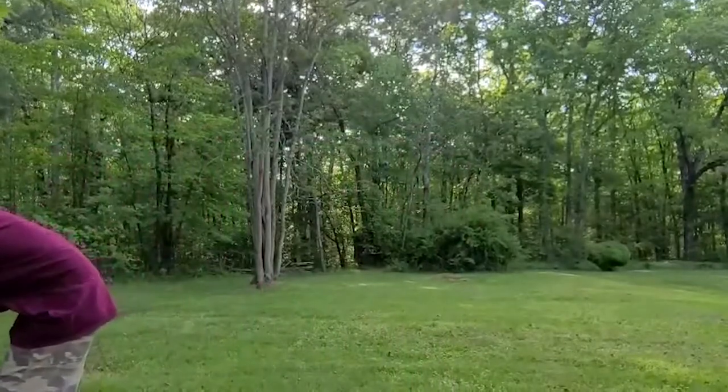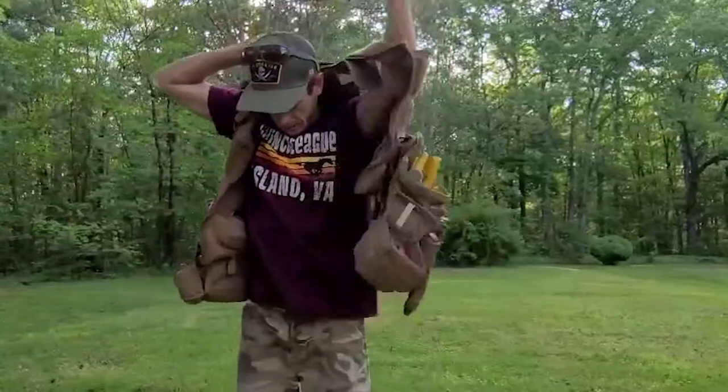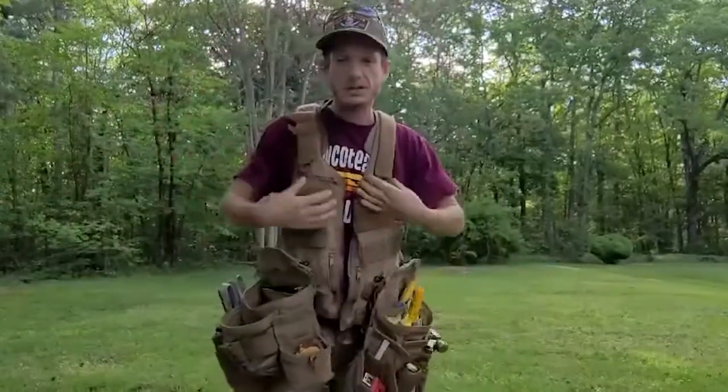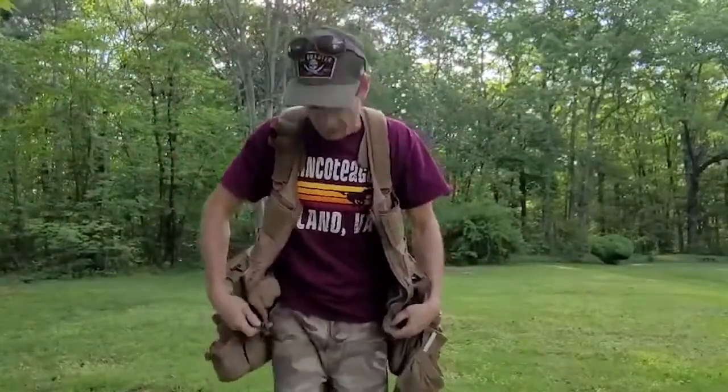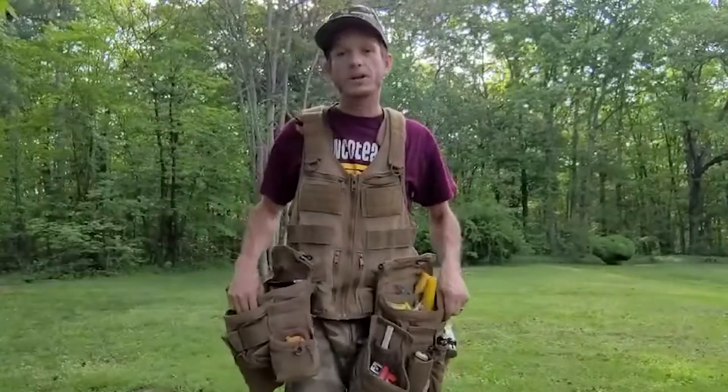Hello, Atlas 46 Gear Review. My name is Casey Tobar. I'm in Central Virginia. I've got the Saratoga Vest with a bunch of attachments. The main thing I like about this is I'm 5'6", 140 pounds, size 30 waist. I've never found a set of bags that actually fit me, that are comfortable, that work for my body size — until I finally invested in Atlas.